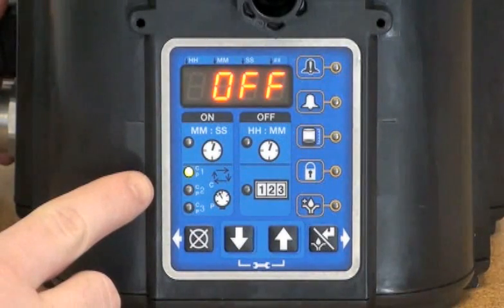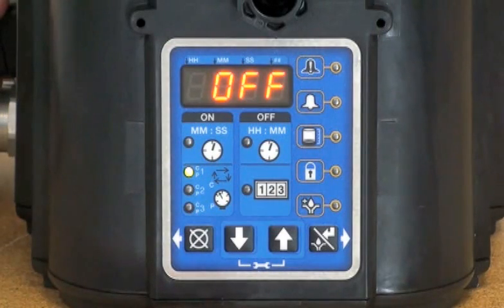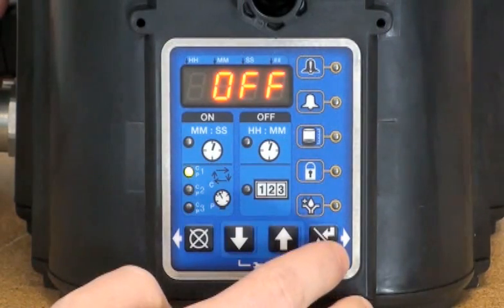The first thing we are prompted for is if we would like to use a cycle or pressure input. This is not available in the Pro model, and we're going to leave these inputs off for now.